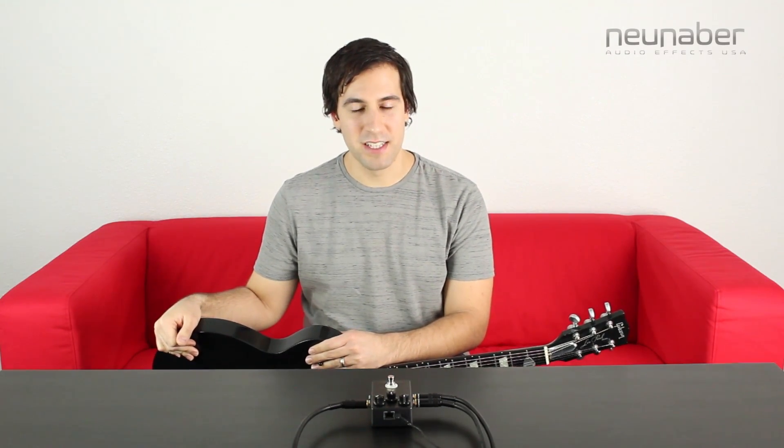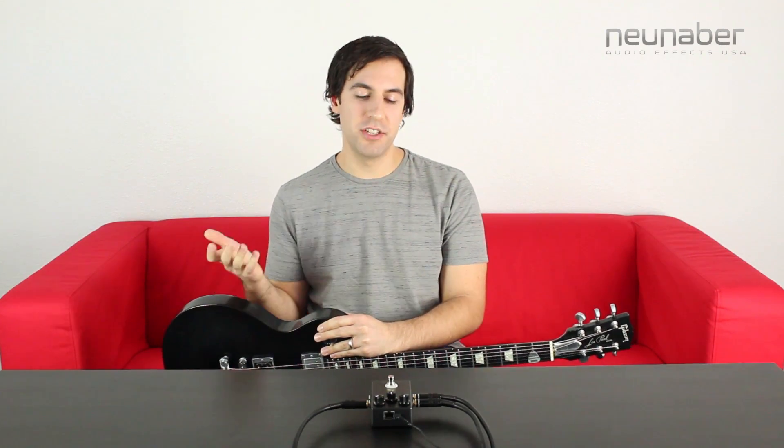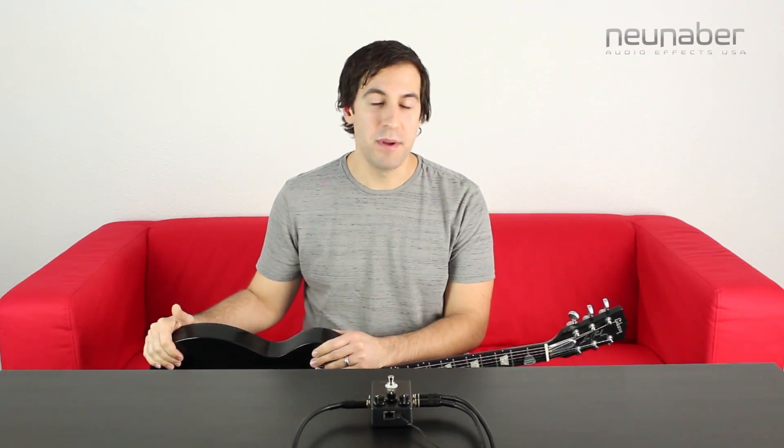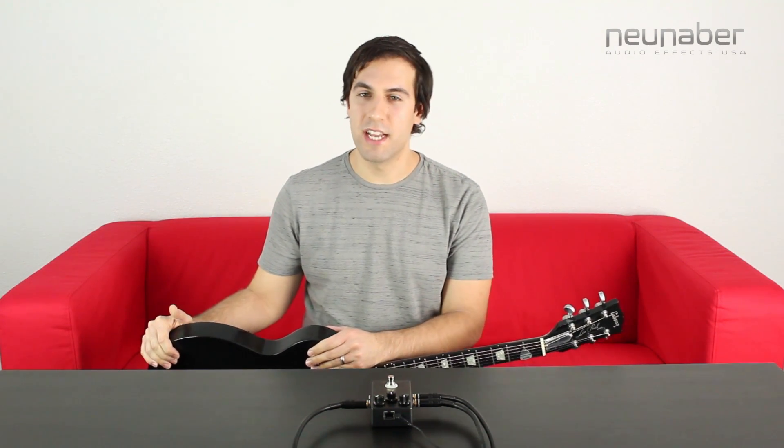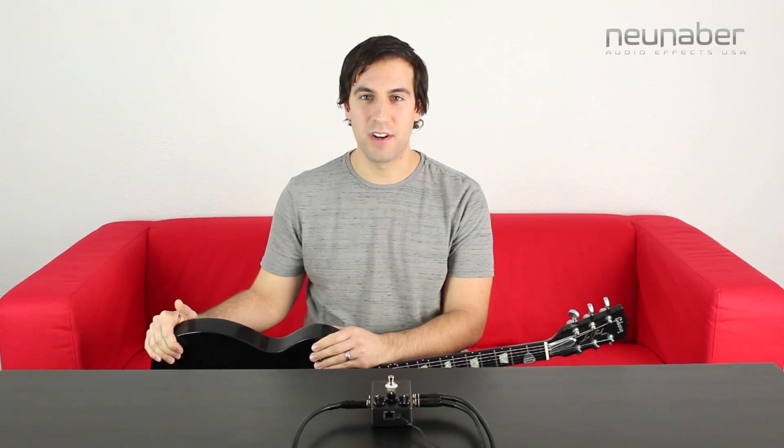How's it going everybody? Sean Pierce Johnson here for New Neighbor Audio Effects. Over the last couple weeks we've taken a look at how pedal customizer can change the effect that you have loaded into your stereo New Neighbor pedal, but there are other settings on the pedal that you can change. So today we're going to take a look at how we can change some of those settings and further customize our stereo New Neighbor pedals.